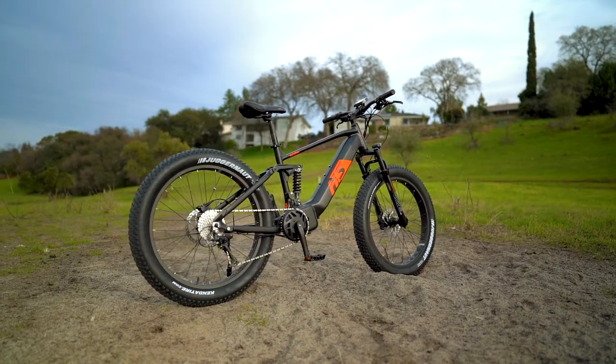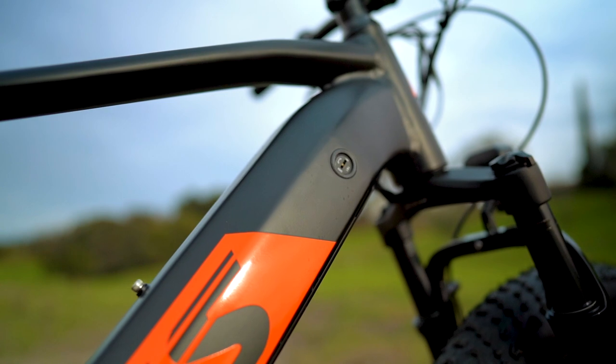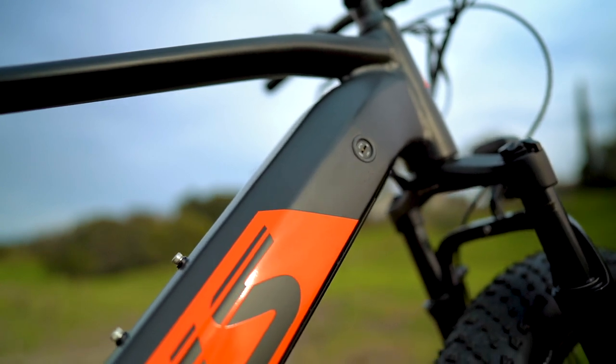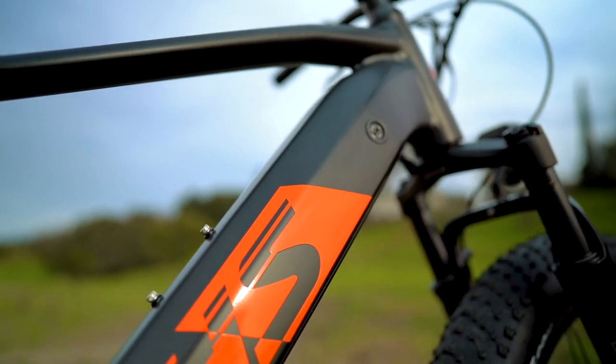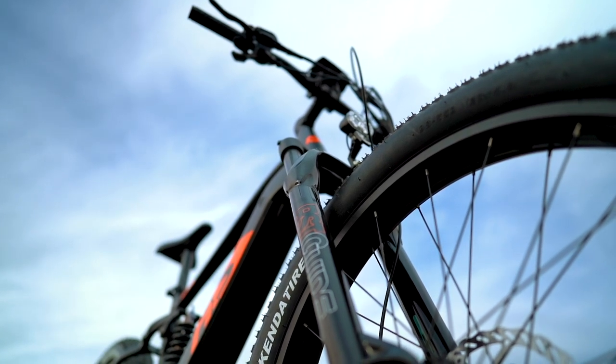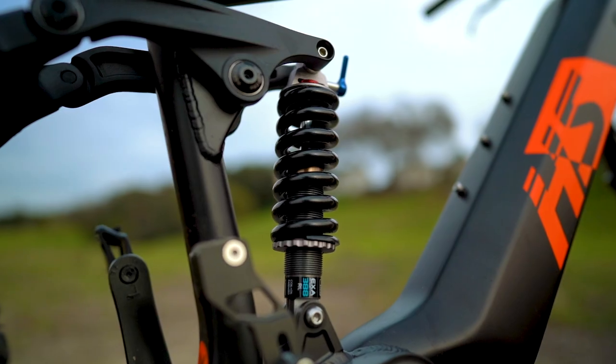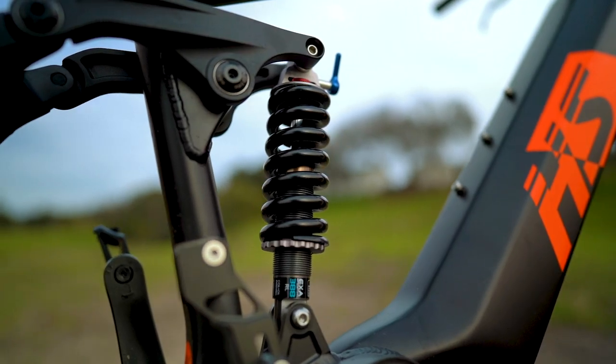The Fat HS has two frame sizes — a 17-inch and a 19-inch frame — and one color: a matte black with orange accents, which looks pretty good in the sunlight. With a starting price of $2,799 USD, the Fat HS is far from affordable, but it's also far from your average electric mountain bike.